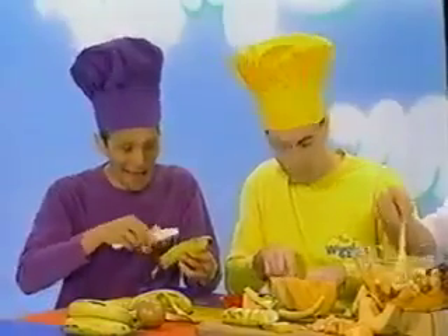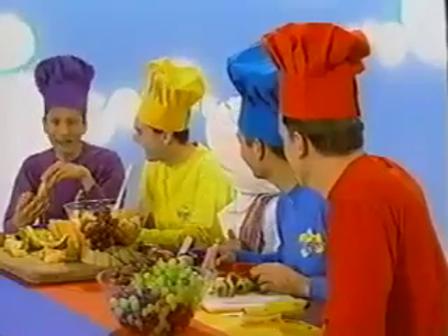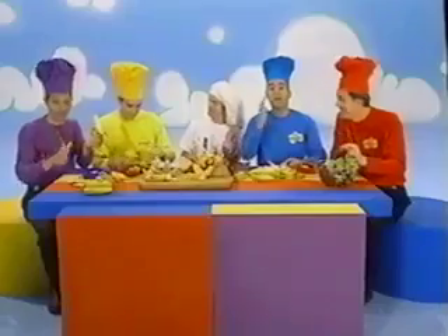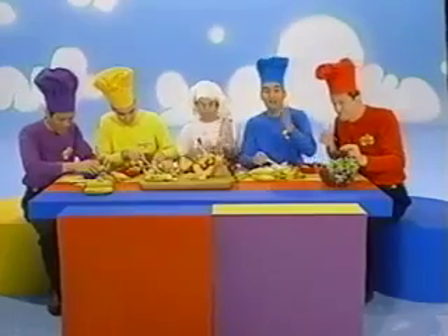Greg! Anthony, I'm chopping up some melon. And Geoff, what are you doing over there? I've peeled a banana. Beauty mate! Well, you might like to make your own fruit salad at home. Just make sure you use a plastic knife and you might like to have a grown-up around to help you as well.